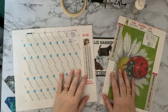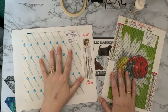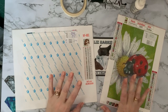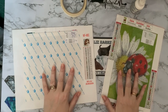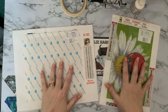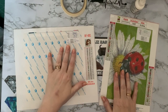Hi everyone, Liz here. Today I'm going through the differences between a double-sided tape or double-sided adhesive canvas and a poured glue canvas. I remember when I first started diamond painting I was quite confused about which was which. I'm using little canvases so you can see them side by side rather than faffing about with bigger canvases.